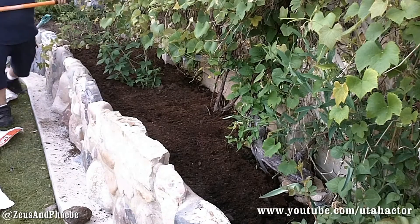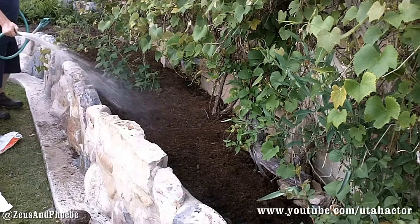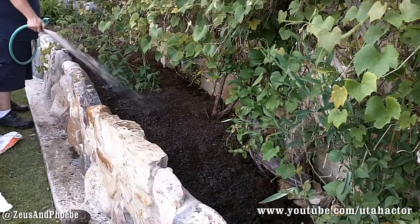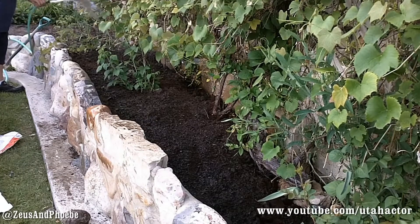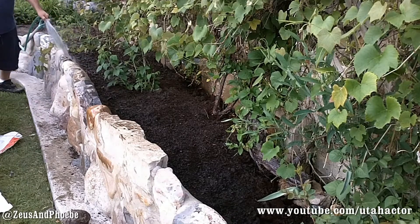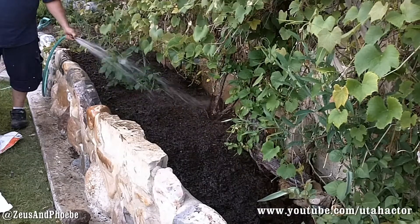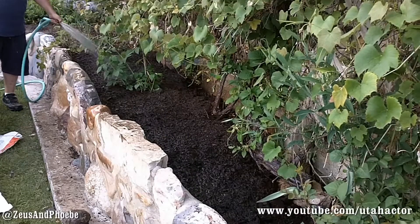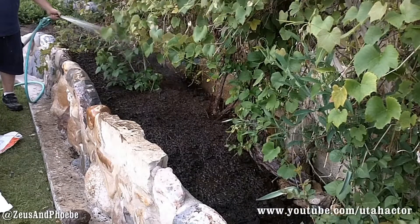The potatoes are planted — let's water them now. We just planted the potatoes, covered them with fresh soil and turkey compost, so we need to soak them. Just cover them really good with water. We almost want to leave the hose in here running. Be sure to water these really well and for a long time — potatoes love lots of water.